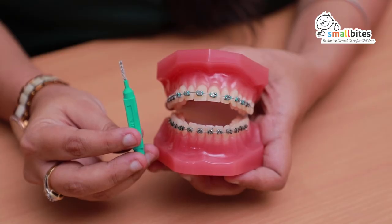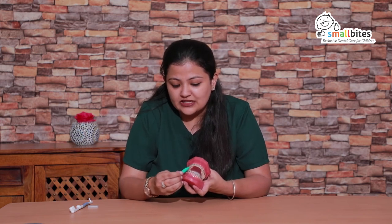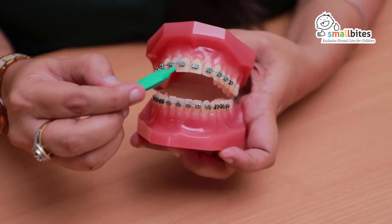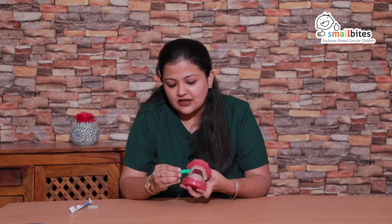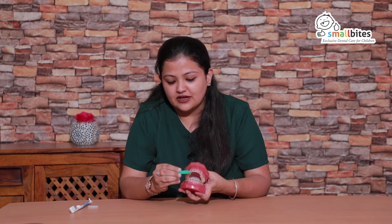The other brush is called the Proxa brush. It has very small bristles to go between the tight interdental edges. For example, if you feel anything is stuck between the two teeth, you can tilt it, push it between the two teeth behind the arch wire, and in an upward movement start removing whatever is stuck there. Make sure the pressure is gentle only.